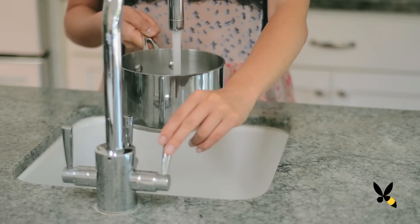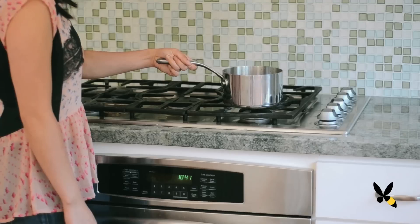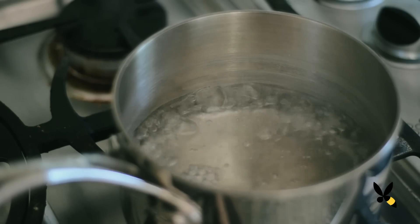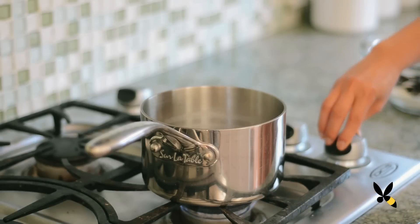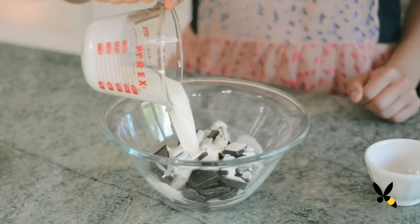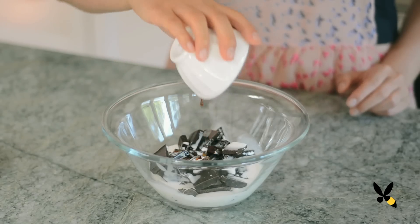Take a pot and fill it a quarter of the way up with water. Put it on the stove on medium-high heat and let it boil. Once it's boiling, turn it down to medium heat, and with a heat-safe bowl, combine your chocolate, whipping cream, and vanilla extract and put it over the pot.